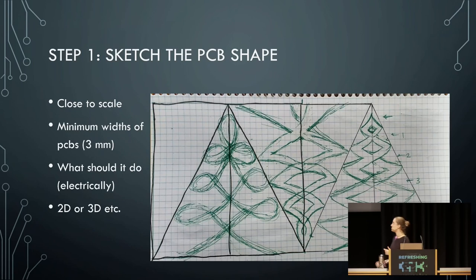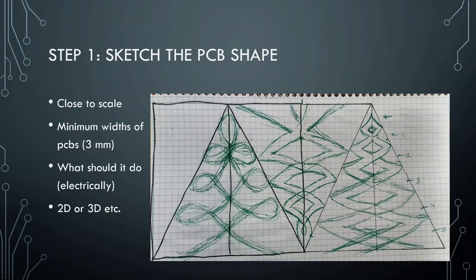This is me sketching what I think my Christmas tree will look like. I literally got a piece of paper and started drawing triangles the size I wanted — this is 10 centimeters tall, and each small triangle is five centimeters. I started sketching, trying to keep it at about three millimeters, because I've done so many charlieplexing LED things at this point. I know that if it's less than three millimeters, it's going to be hard to route a lot of wires. All my components I also know will fit on three millimeters, except the microcontroller, so somewhere I'm going to have to make something bigger.